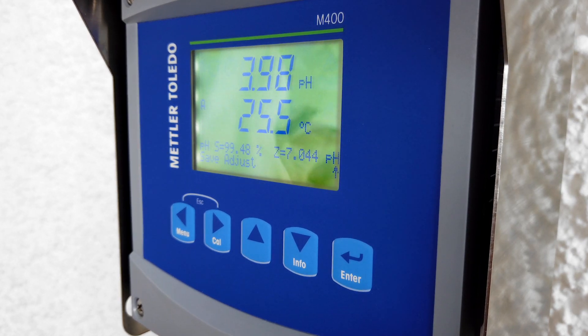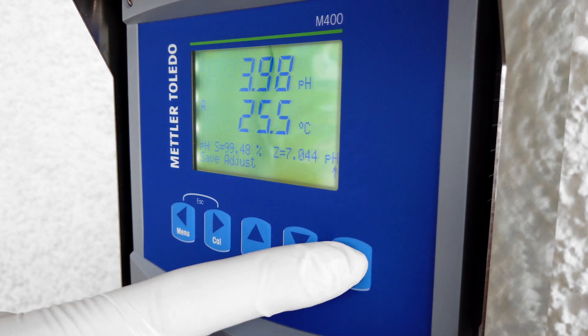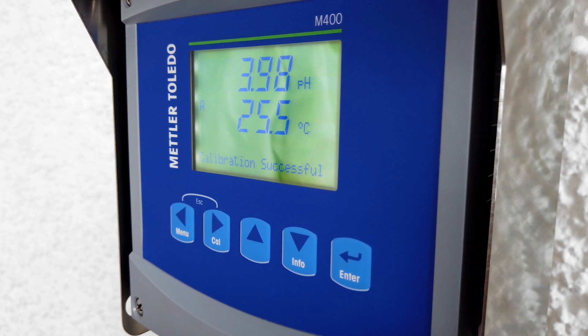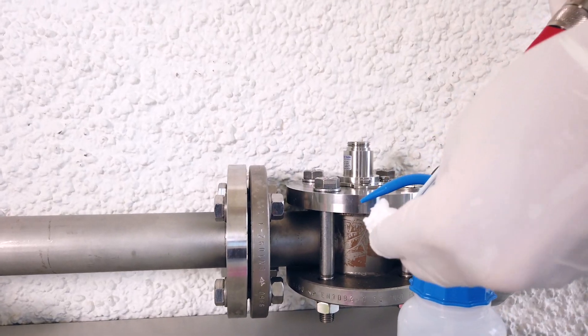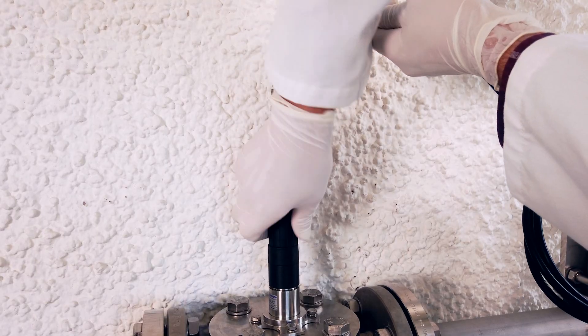Now you can see on the M400 transmitter that the sensor was calibrated, with the displayed slope in percentage value and a zero point in pH value. You can now adjust the sensor by clicking enter — this saves the calibration data and stores the values for the zero point and slope on the transmitter. Your sensor is now calibrated successfully.